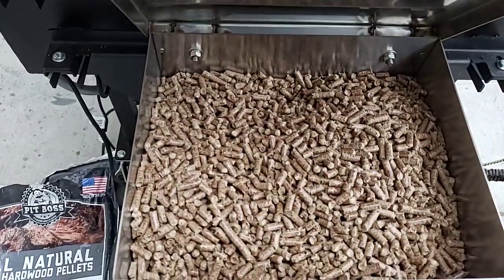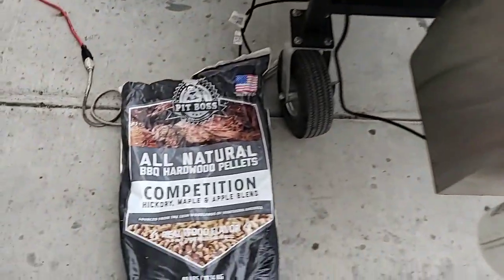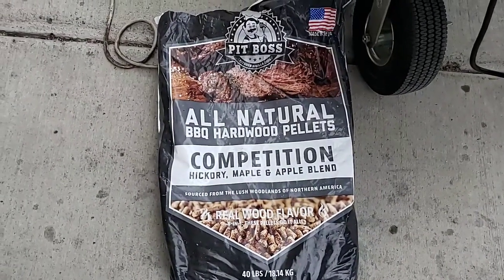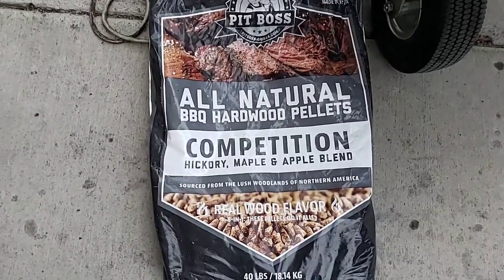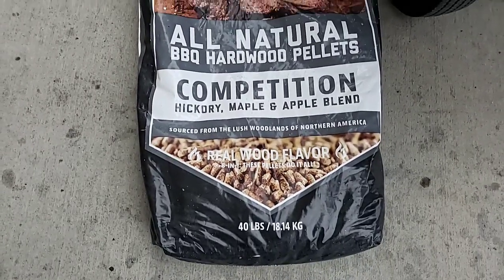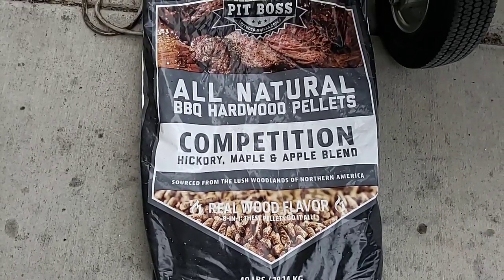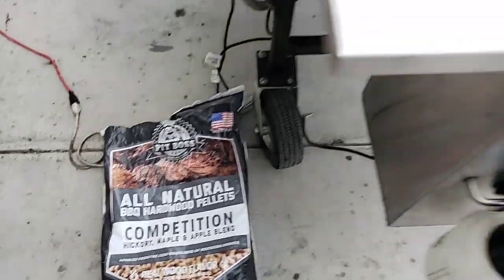I went ahead and topped off my pellet hopper — this is a 20-pound hopper. Someone asked what kind of pellets I use. These are the Pit Boss all-natural barbecue hardwood pellets. You get them at Walmart — a 40-pound bag for only $12, hickory maple apple blend. You get more for your money than buying those little 20-pound bags at eight or nine dollars. That competition blend is some good stuff.